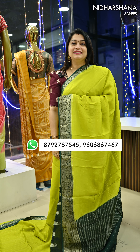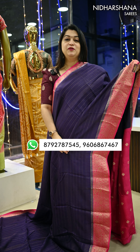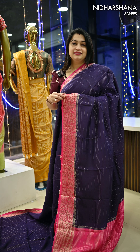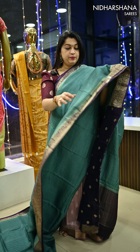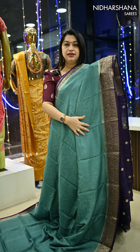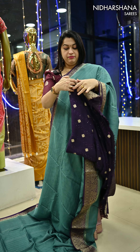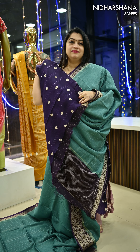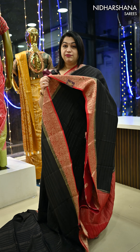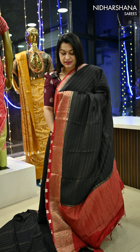Next we have beautiful lime green with dark green color — that's the look. Next is one of our best seller colors: beautiful purple with rani. Next is a very different color combination — a kind of very dusky blue shade with a violet color combination, very beautiful blue with matching blouse piece. Next color is black — first time we are seeing black in viscose georgette — black with red.